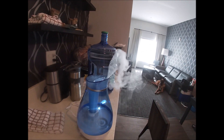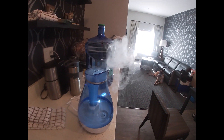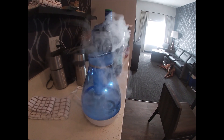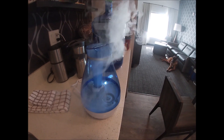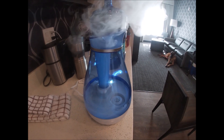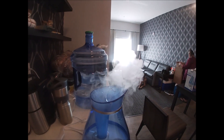Some say you can put flavor into the mist, but I don't suggest that — it would clog the ultrasonic humidifier. Once it gets clogged up, you will no longer get this type of mist output.